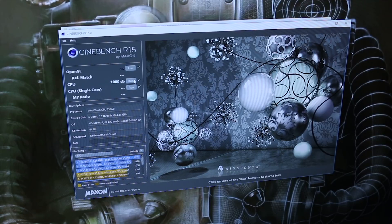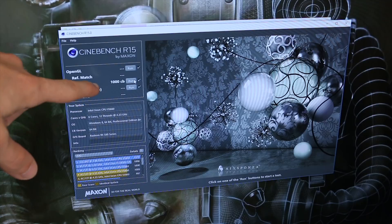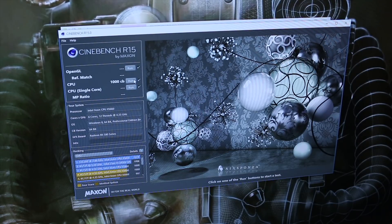There it is — with this current configuration, this is the first time I've hit 1000 in the multi-core test on Cinebench. Now, just for reference, I'll also go ahead and run the single-core test so you can see what that looks like.